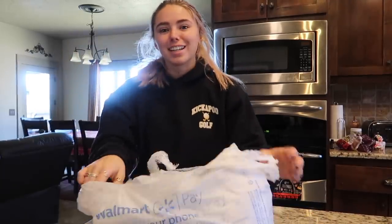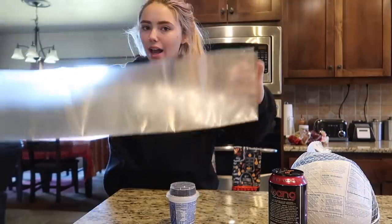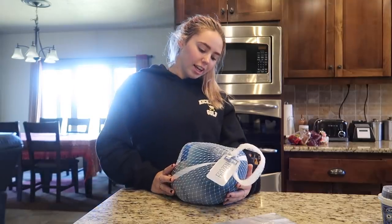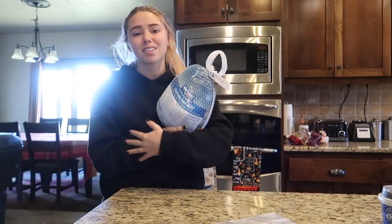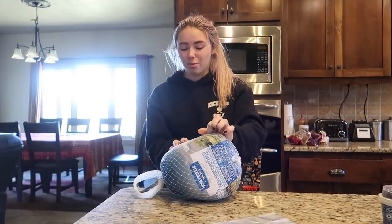Now I have all of the necessary items to microwave a turkey. Got my turkey, microwave-safe bag, and some snacks for me. First I need to drink this. The things you are going to need is an oven-safe bag and then of course your turkey of preference. I have no idea how to turkey. You're not really supposed to microwave a turkey, but that's why we're here today — because we're changing history. We are going to start microwaving turkeys. Us Generation Z kids don't know how to roast turkeys, so we've got to microwave them.